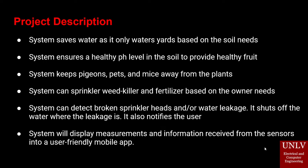The system saves water by only watering the yard based on soil needs. It ensures a healthy pH level in the soil to provide healthy fruit and vegetable growth. The system also keeps pigeons, pests, and mice away from the yard.